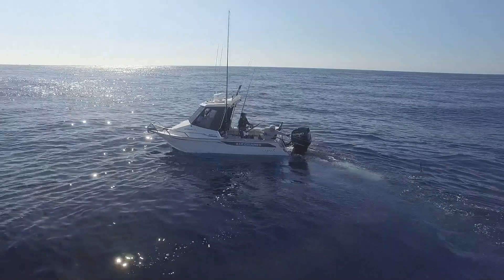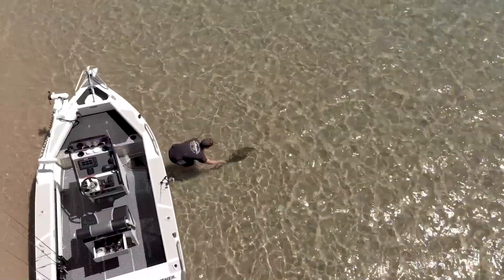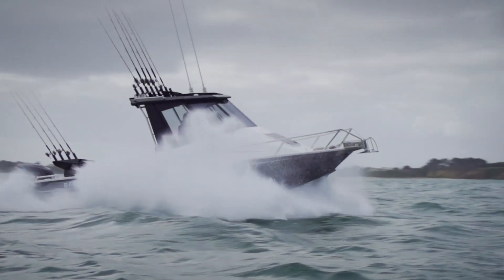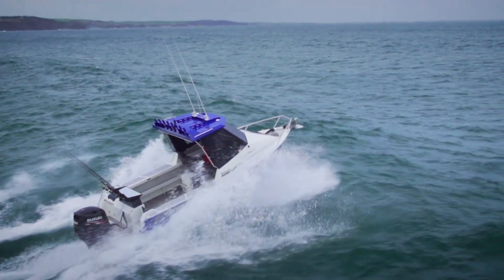Whether you regularly head offshore chasing marlin and tuna over the shelf, or usually fish at anchor for snapper and flathead in bays and estuaries, sooner or later you'll be faced with a run back to the ramp on a day when the wind's picked up and there's a metre or two of windchop on the water. When you do,